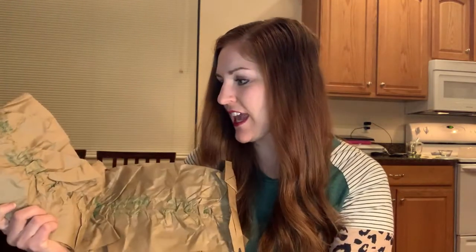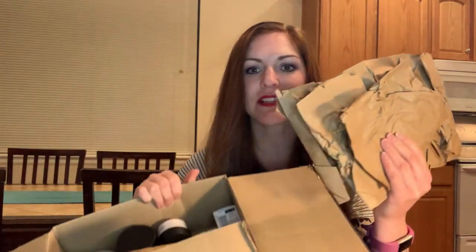What's really cool is that I really like how they're very conscious with the environment, with animals, with so many different things with this company. They've packed it with lots of this paper that's very recyclable and I even think it's from recycled materials. So I'm gonna take that and get it recycled.